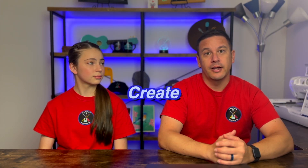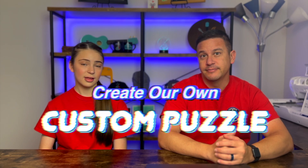Hey Beaches, welcome back to Project Anonymous. In today's video, we're going to create our own custom puzzle. So let's get to it.